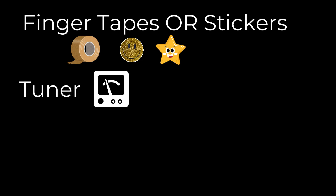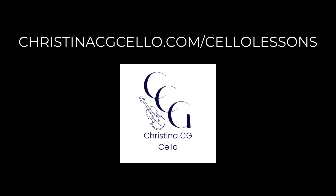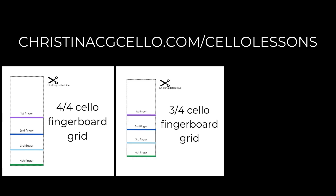First we want to make sure you have all of the materials necessary. You'll need some finger tapes or some stickers, whichever is more available to you. A tuner, a pencil, and this handy dandy little template that I've created. You can download it for free on my website, and it's available for full-sized instrument, three-quarter size, or a half size.